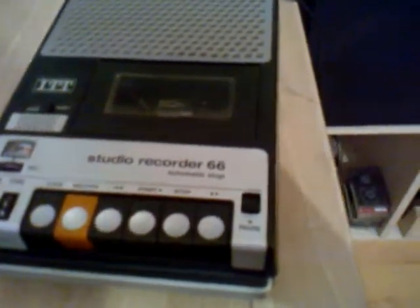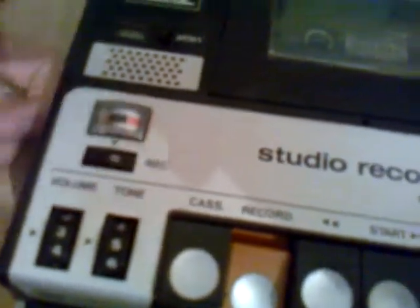Now let's do a short test record. Here I can open up the recorder and I put in a cassette. For recording you first press the record button and then you can adjust the level. Now I am at automatic level control, so you can see the meter is moving to my voice. For starting the recording you have to hold the record button and press the start button.